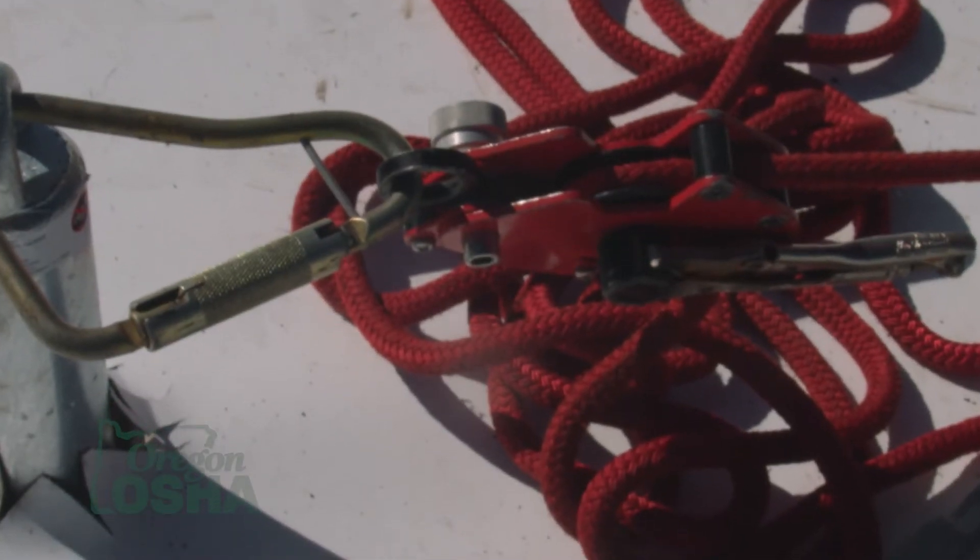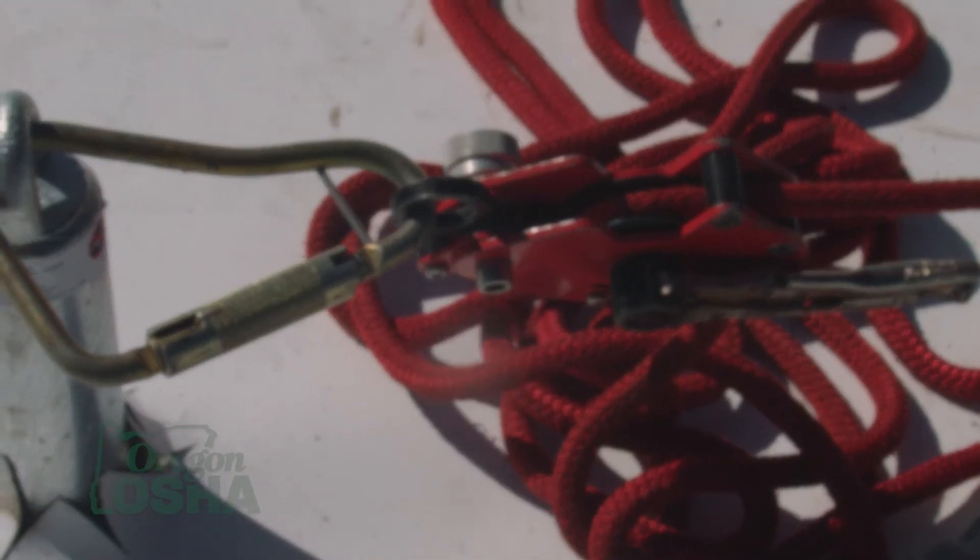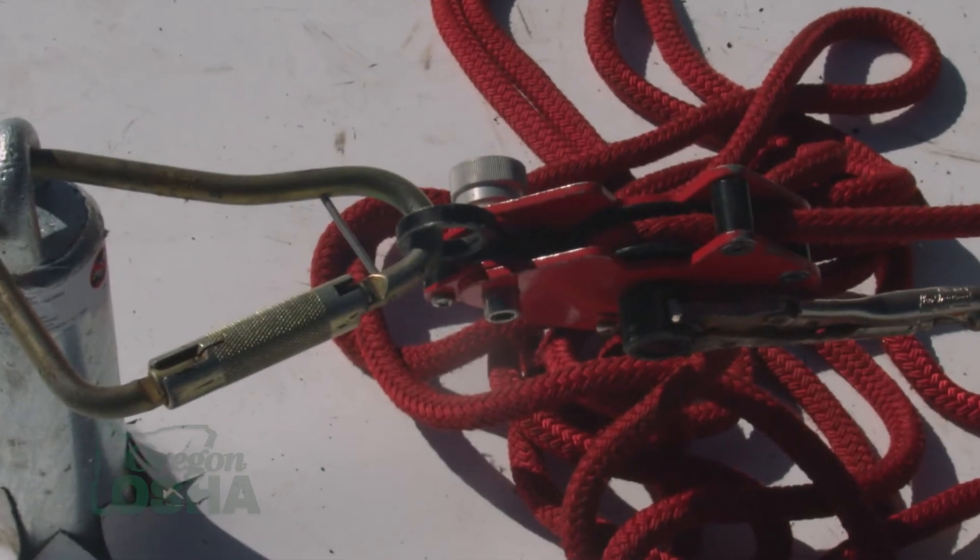My anchor points don't have to be as strong. My system is a lot easier to set up, it's a lot easier to train for, and rescue is really simple. If somebody falls when they're in fall restraint, they can simply stand back up because they should be on the same level they were walking on already. It's a very simple system.